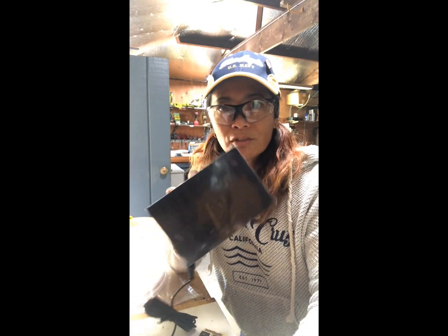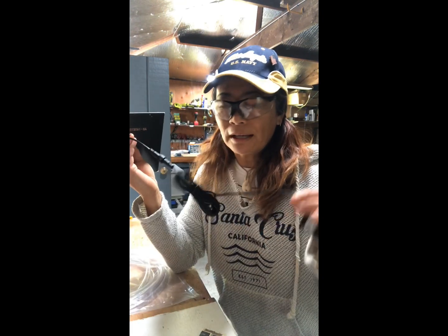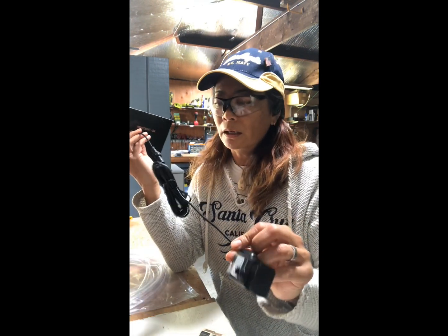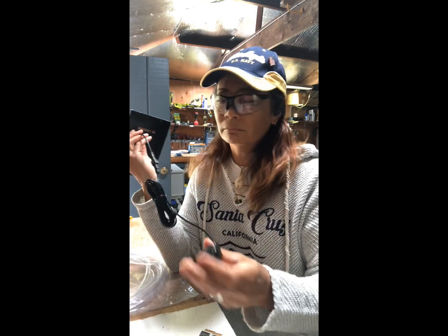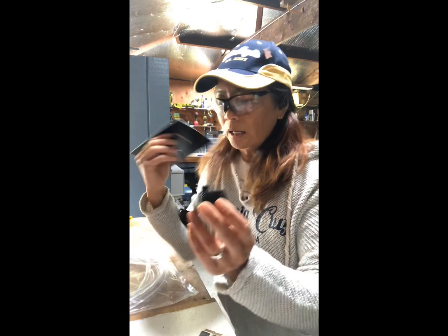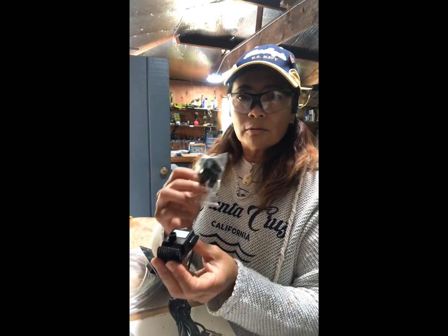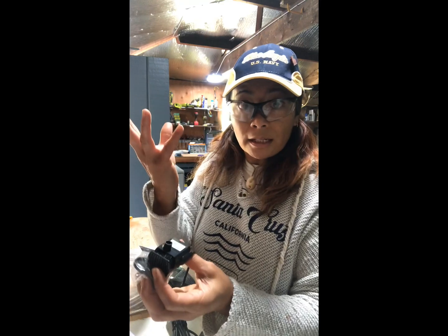I got this off of Amazon for about $25. It's a solar panel, comes with a long nine-foot electrical line, and then the pump. There are also different attachments that go along with it to give you a different water spray.